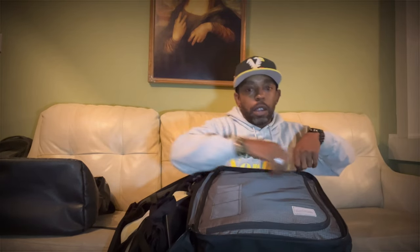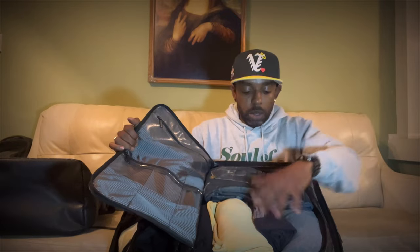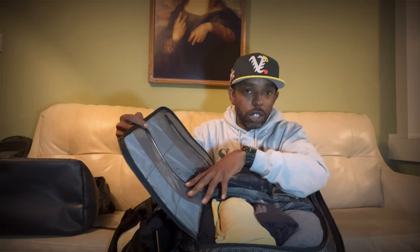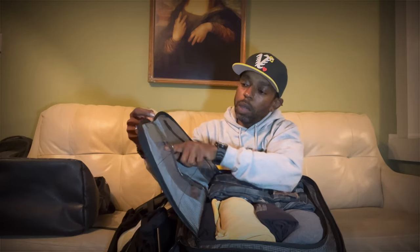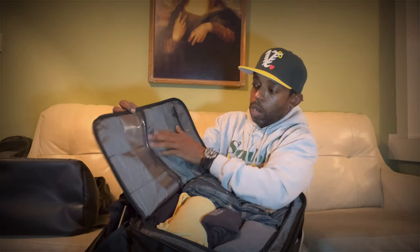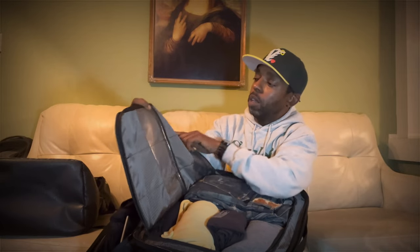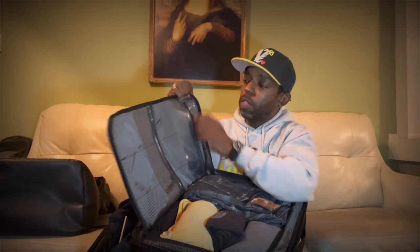Inside that section it's basically like a suitcase — I just have my clothes stuffed in there. Inside there are also dopp-kit-style pockets, all plastic and separate. They go down and they go up — there are three separate ones with good spacing to put things in.